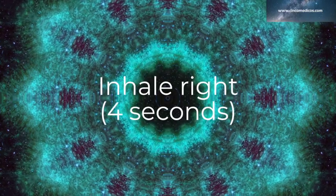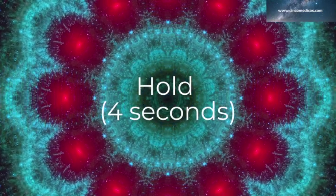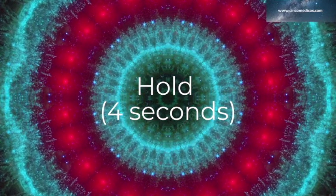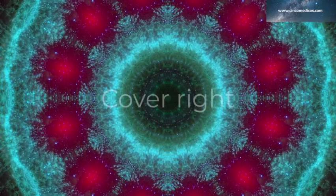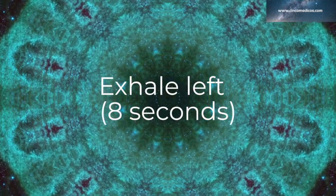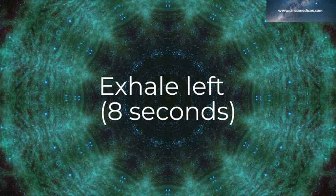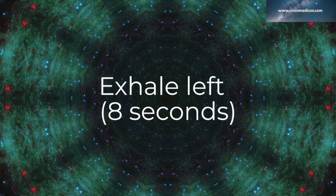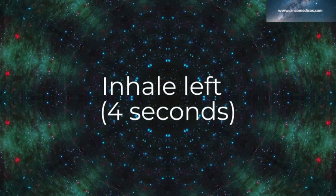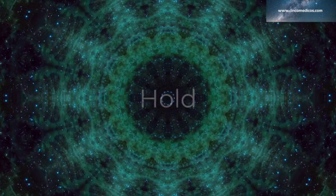Inhale right: 1, 2, 3, 4. And hold for 1, 2, 3, 4. Cover the right. Exhale left: 2, 3, 4, 5, 6, 7, 8. Inhale left: 1, 2, 3, 4. Hold for 1, 2, 3, 4.